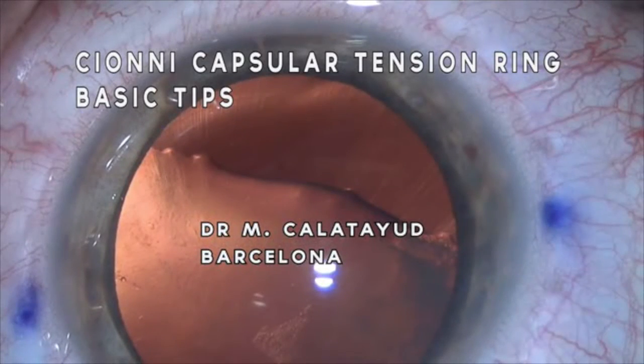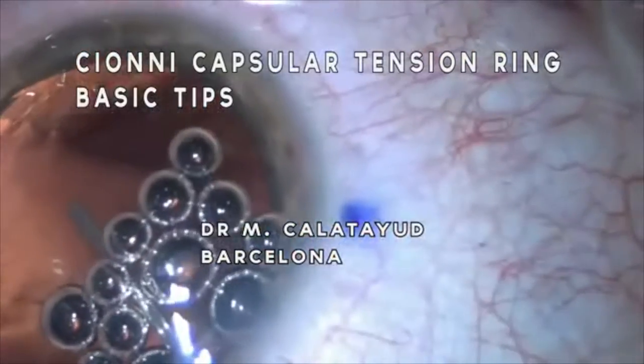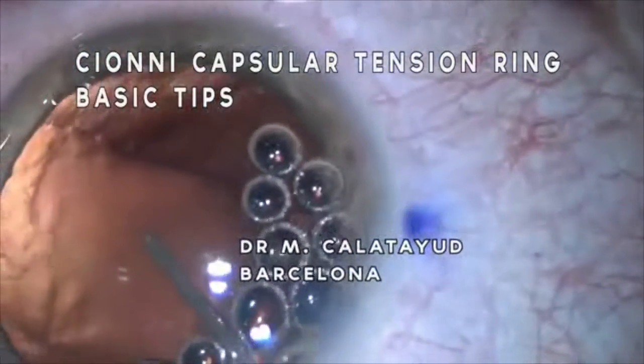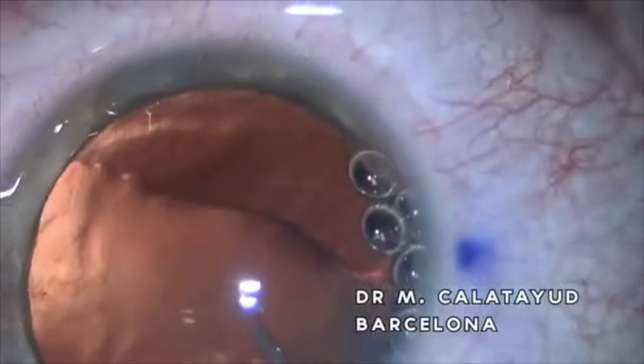We have a young patient with a subluxated crystalline lens from birth, and we are going to try to extract the cataract and position the crystalline back to its physiologic place.